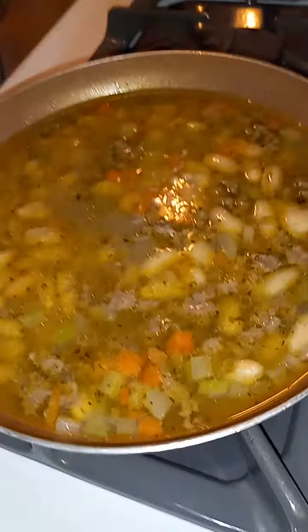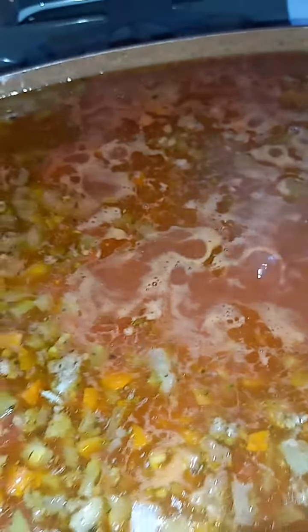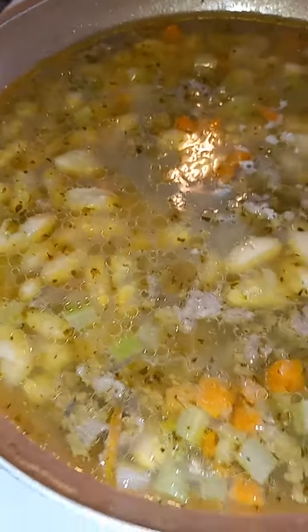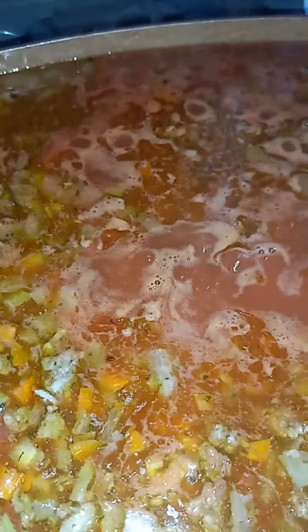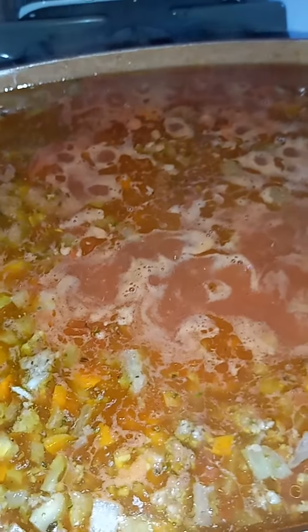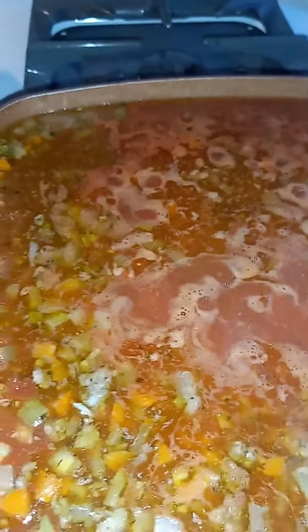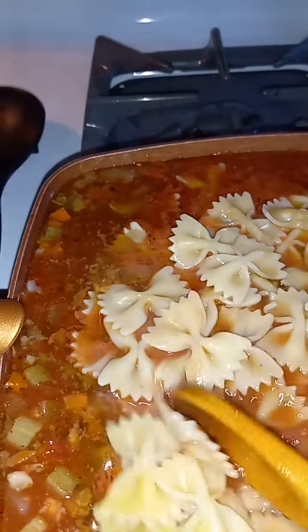Okay, we're at the point where I'm gonna add the pasta now. I kind of did things in a different order — I should have added the pasta dry and let it cook in this mix, but I actually cooked the pasta ahead of time. It's really al dente; I did that on purpose. I don't think there's any right or wrong way to do anything as far as cooking goes — it's all about mixing and matching and alchemy. So I'm gonna add the pasta.